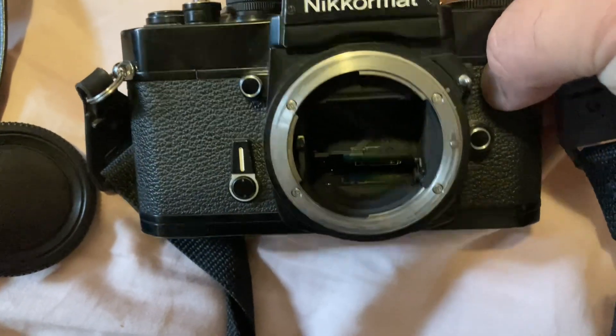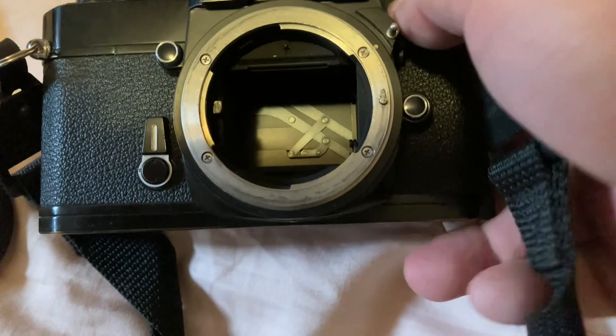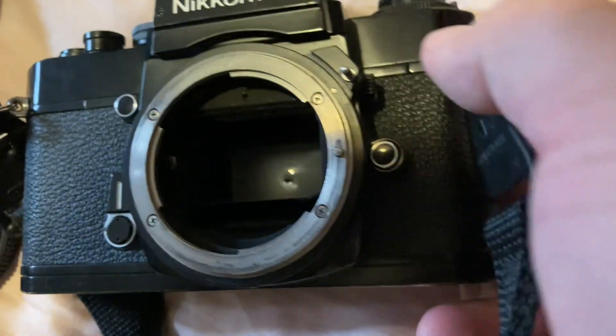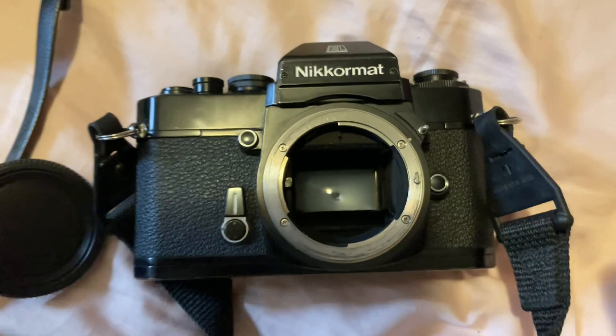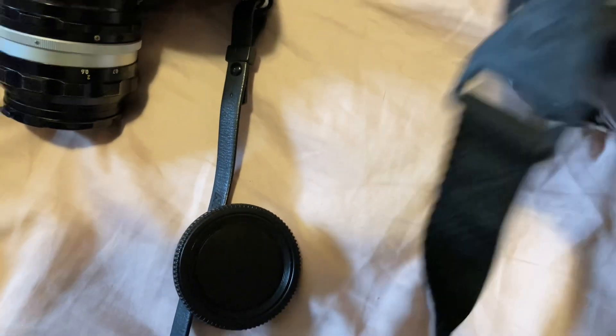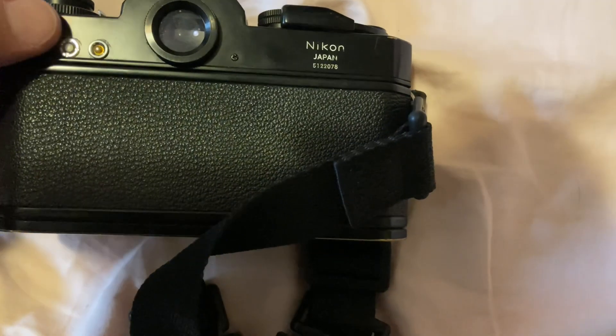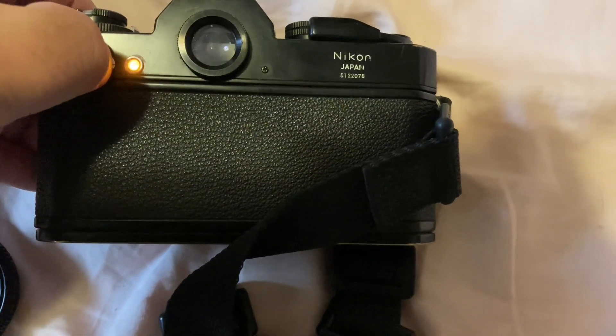So with the battery in there, close this guy up, put this guy back down, and should be good to go. Let's test it — good to go.